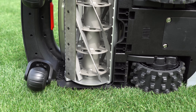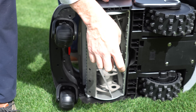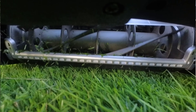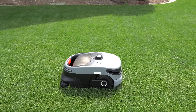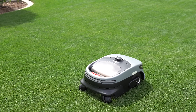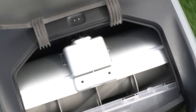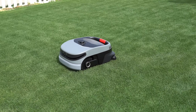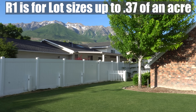Reel mowers are very different. They have a reel and a bed knife. That reel moves up and over the bed knife and cuts grass like scissors to paper. The benefits of using a reel mower blade are: number one, the cut quality is far superior — it gives less stress on the grass and a cleaner cut. Second, maintenance is lower. With the R1, the reel only needs one major sharpening every three years, plus what's called backlapping — spinning the blade in reverse — once or twice per season to keep the blade sharp. It's capable of mowing up to 16,000 square feet or lot sizes up to about 0.37 of an acre.